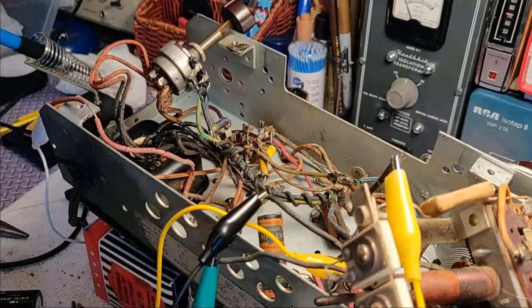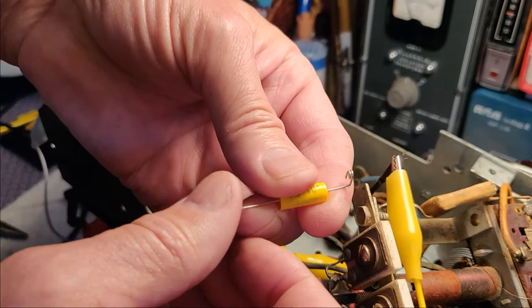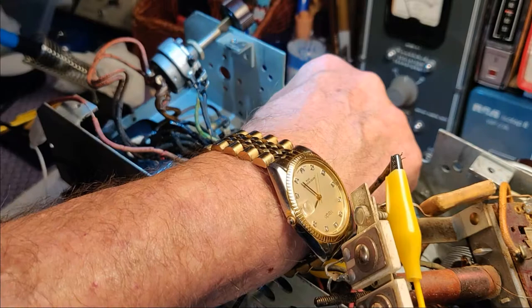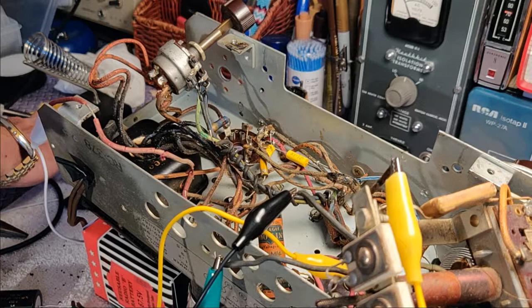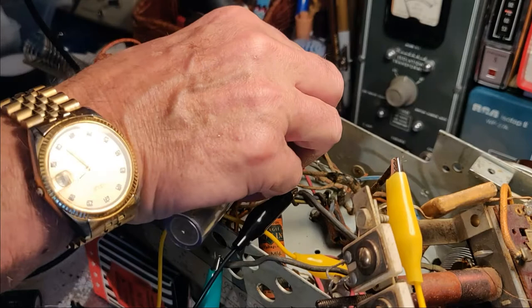I'm not gonna show you every single capacitor change. I did those first two, and here's one that goes on a relatively straight wire. I slip the little coil over one end, then drop the capacitor, then slip the other end over the other lead. It sits in there nicely in position, and then all you do is solder it. Put the soldering gun tip right where the coil is and put a little solder there — good to go. I'm gonna do this for all the rest of the caps in the radio.